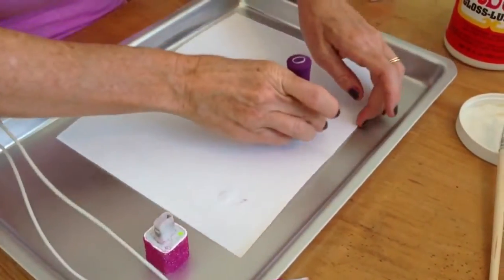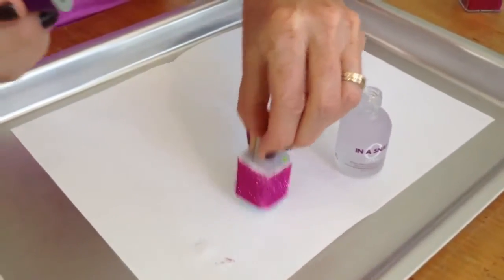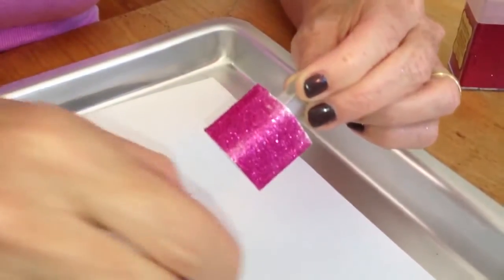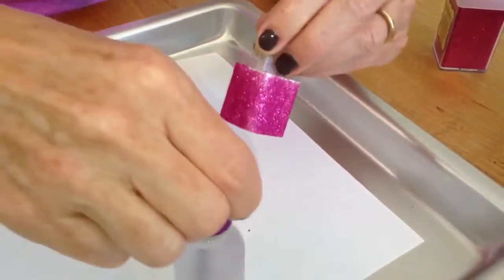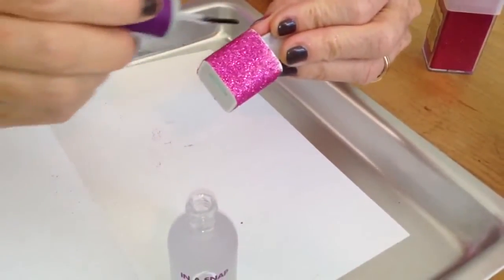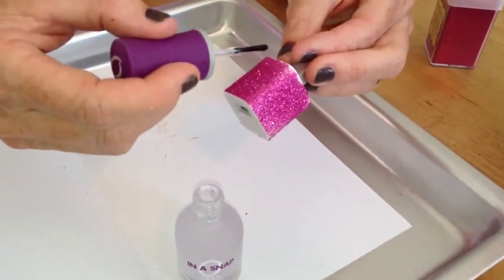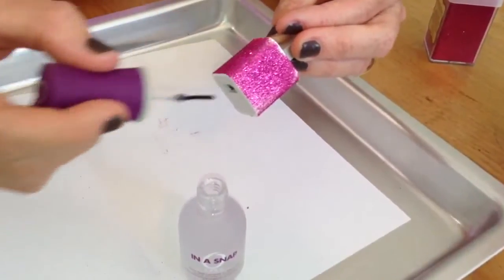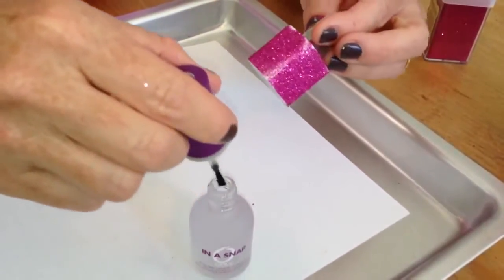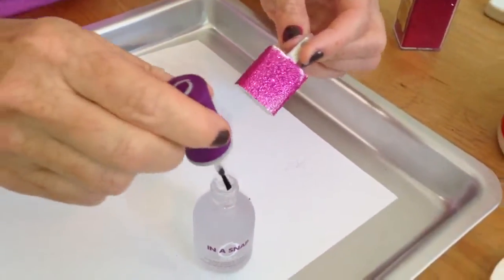Now you're going to take your clear nail polish and all your parts and put a clear coat all the way around — everybody has clear nail polish. That way the glitter won't come off. Super easy. Let it dry — I'd say about half an hour. And for sure don't plug it in until it's totally dry, because obviously nail polish is flammable, in case it's still damp when you plug it in.